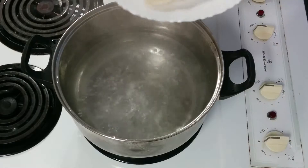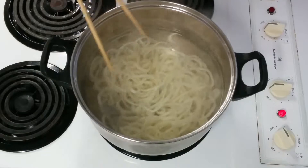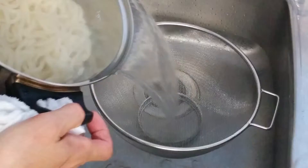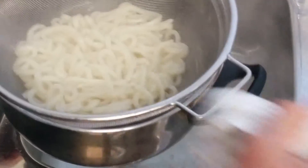Now boil some water and then put your udon in. Once it's all separated, you can drain it. You can set this aside for now.